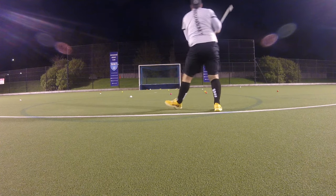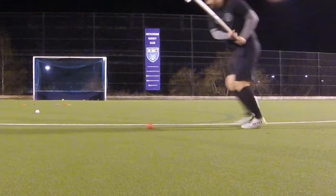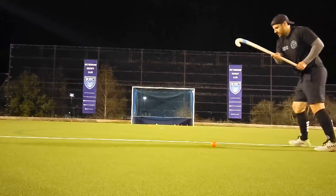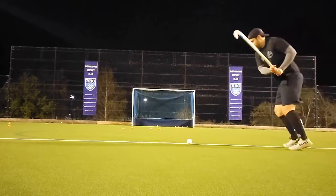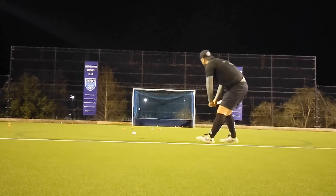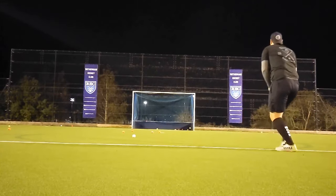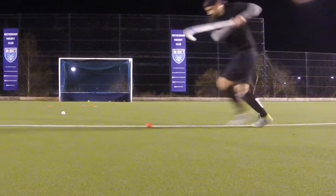The soft toe cupping on the face, there to aid pickup and drag flicking, is also a really nice addition when carrying the ball on your reverse stick. The cupping actually holds the ball when you're carrying it on reverse and keeps it held nicely on the head of the stick. If you angle it a little bit forward, it just keeps pushing the ball into the ground and keeps it on the head of the stick. This gives you a great deal of confidence when carrying the ball on reverse and you need to change direction or perform a high-speed lateral drag.